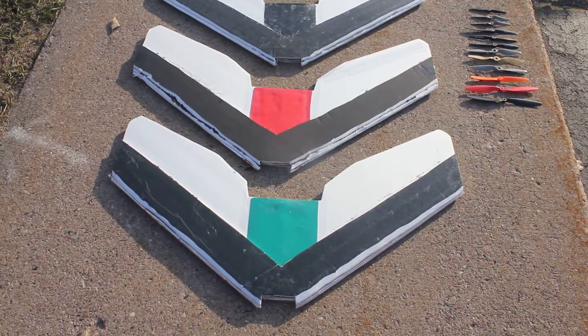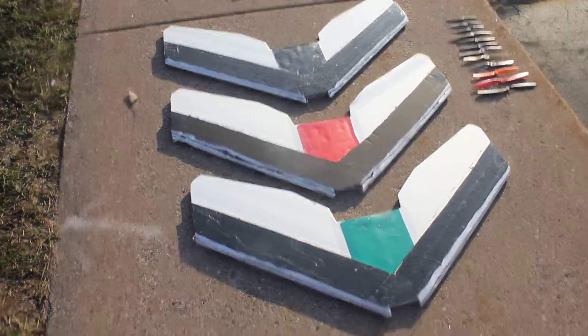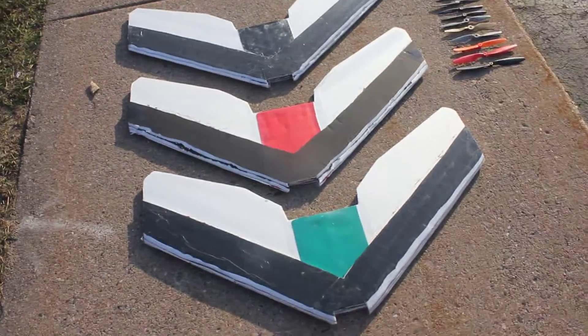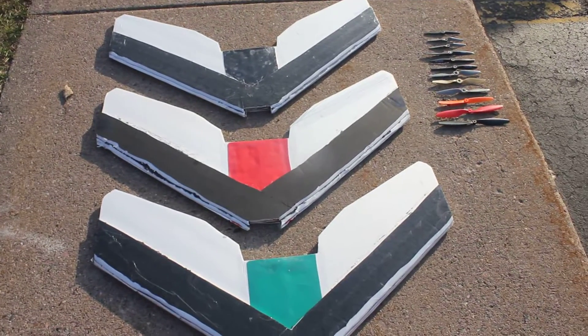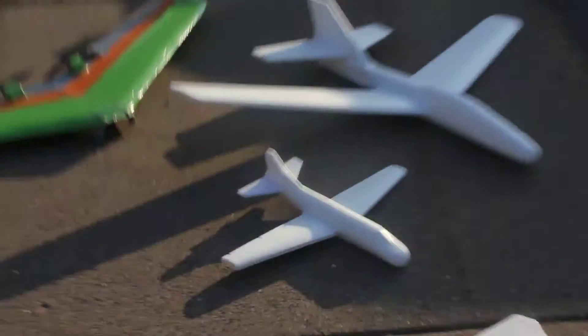I'll be testing speed, efficiency, and thrust — how much it can carry, how fast it is, and how long it flies — on the three different platforms. All of them weigh almost the exact same, plus or minus 15 grams.